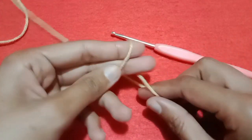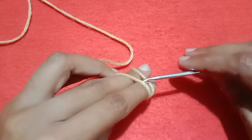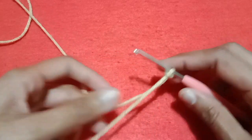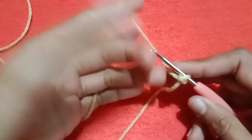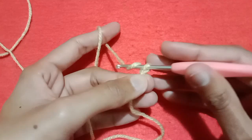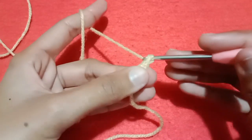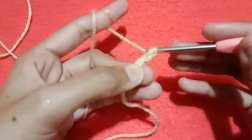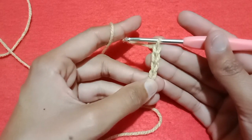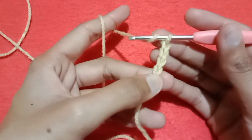First of all, wrap the yarn around your fingers like this and make a slip knot with the help of a crochet hook. After making the slip knot, you can make your base chain: chain 1, chain 2, chain 3, and chain 4. Our three chains are counted as our double crochet stitch.